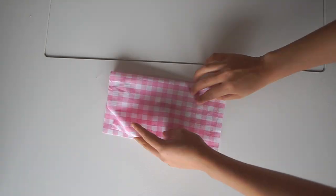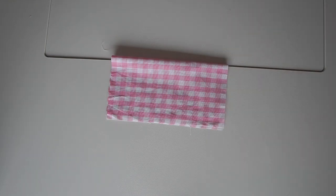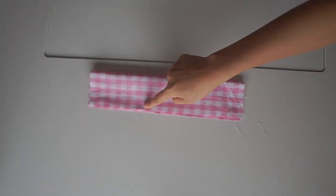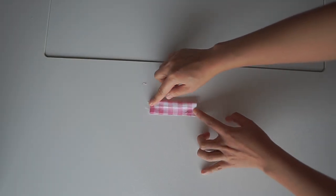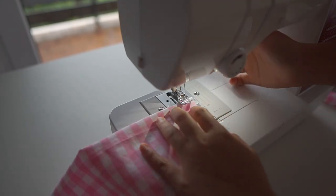I also made a bow hairpin to complete the look. You need to cut the fabric in a square rectangle and one strip for the center. Fold the fabric in half and stitch down the long edge.